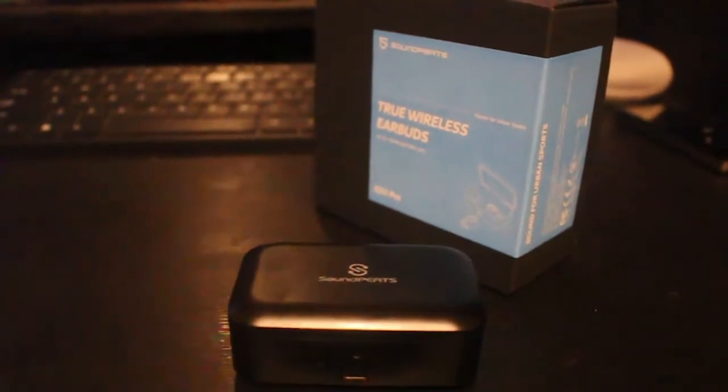Welcome to Aish Kahl YouTube channel. I am reviewing the Soundpitch Q32 Pro wireless Bluetooth earbuds.